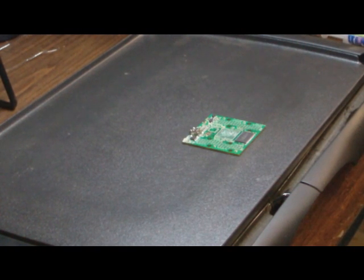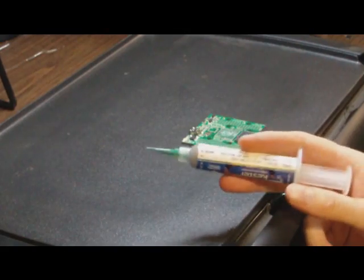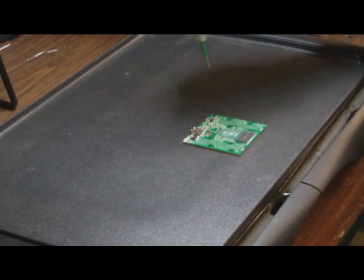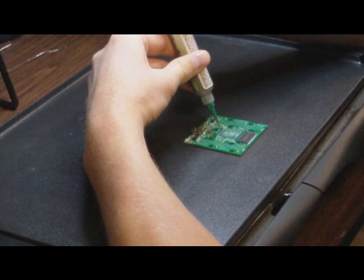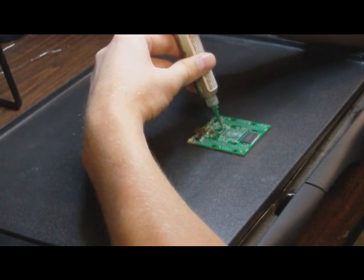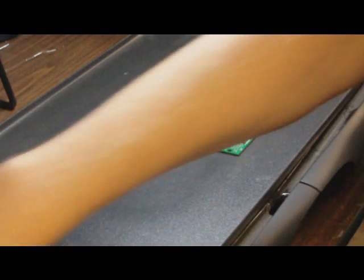So moving along, we have a clean PCB and it's ready for the FT-2232 chip and a new BGA chip. I've got some solder paste in a syringe and I'm just going to lay down a bead of solder paste on the pins for the FT-2232. I just do a straight bead across each row of pins — I'm not worried about how much I'm putting on there because we're going to clean it up later.